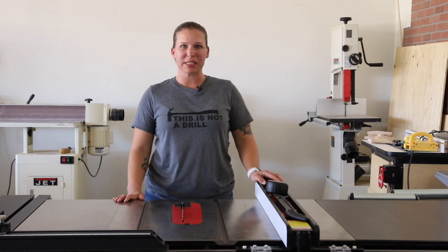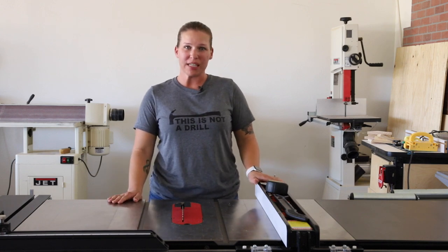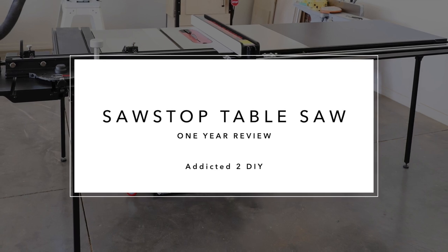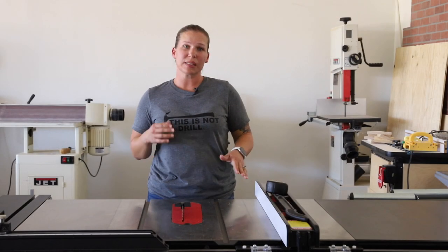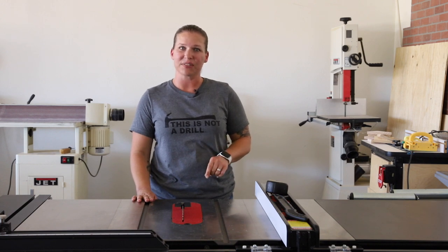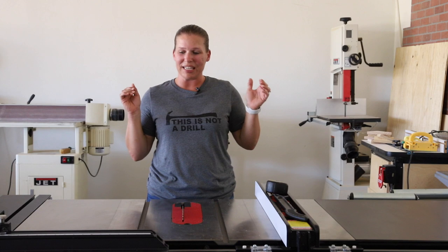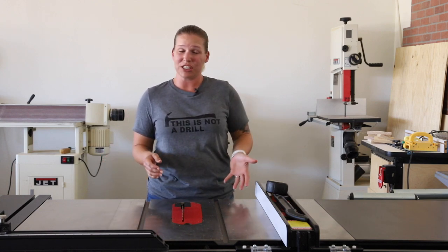Hey everyone, I'm Katie from Addicted2DIY, and today I'm going to be giving you my one-year review of my SawStop 3-horsepower professional table saw. It's been just over a year since I purchased my table saw — actually, it was Memorial Weekend of last year when I got it assembled, and kind of like my husband, I love it more today than I did back then. It has been a complete game-changer for my shop, and I use it just about every single day.